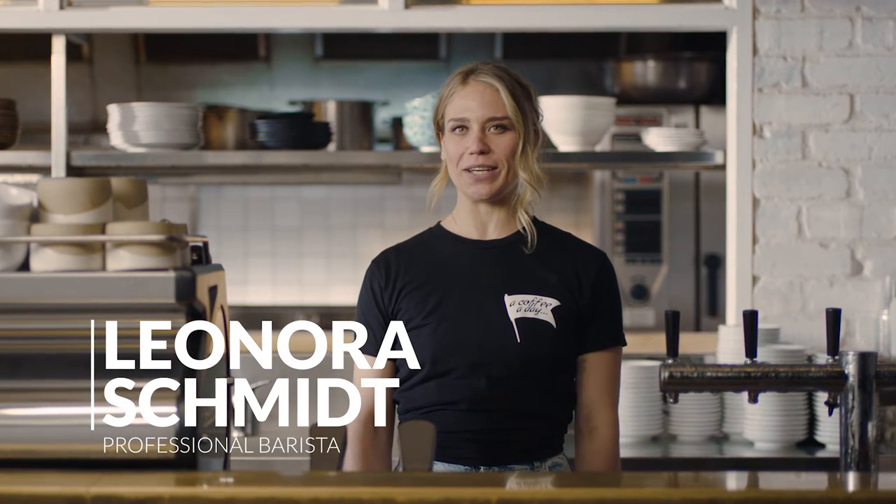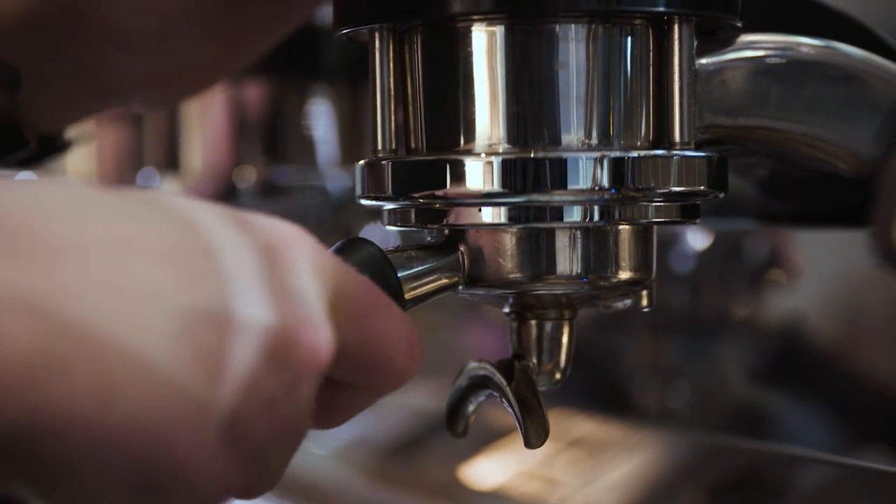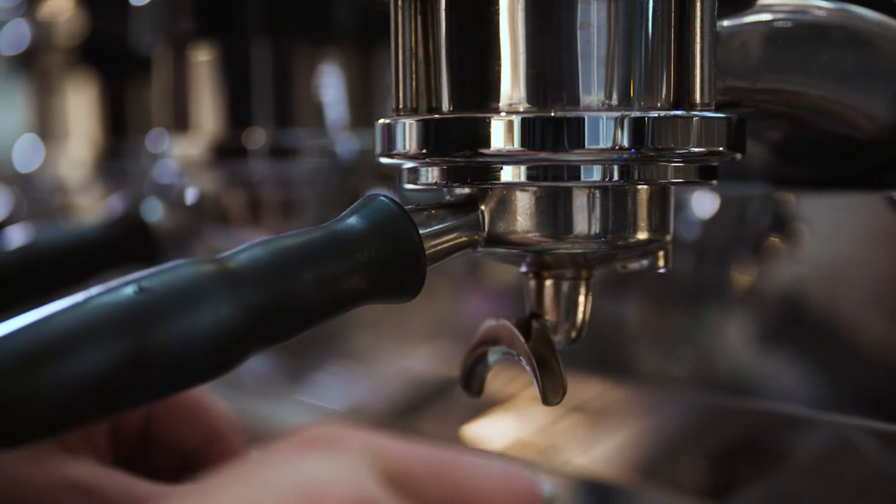So you have your specialty coffee beans and you're ready to hit that brew button. Let's take a closer look at some extraction results you might come across and what adjustments you need to make to consistently create that balanced espresso shot. Baristas call finding the optimal extraction "dialing in."